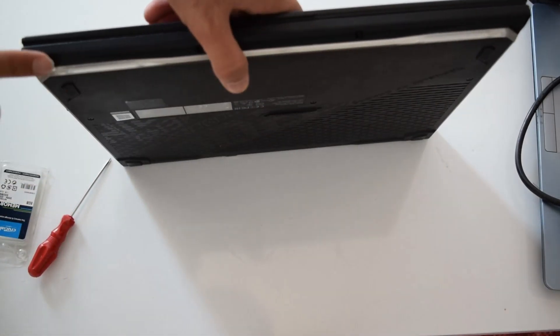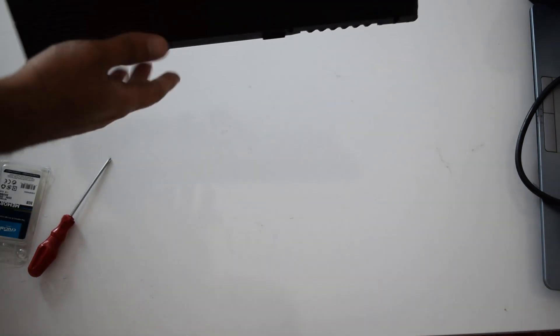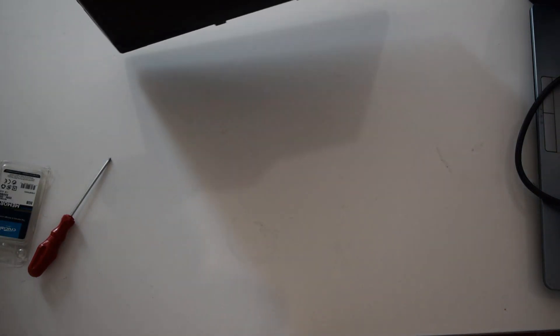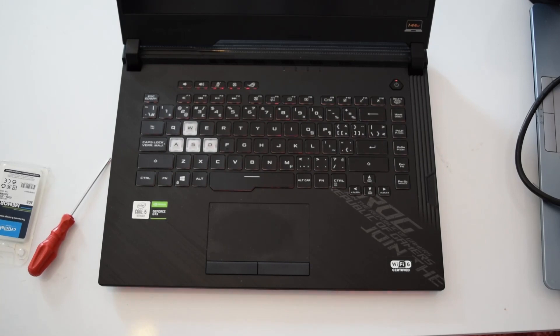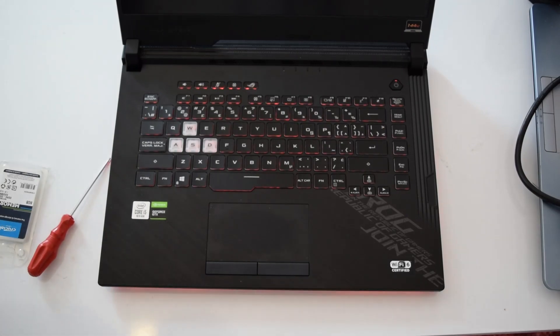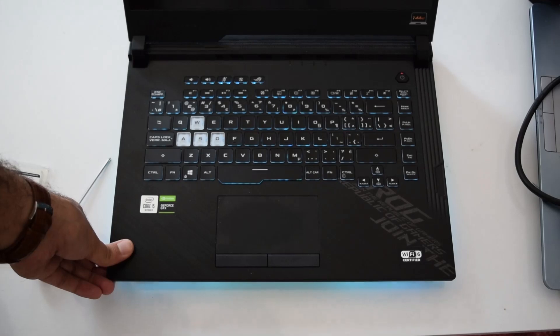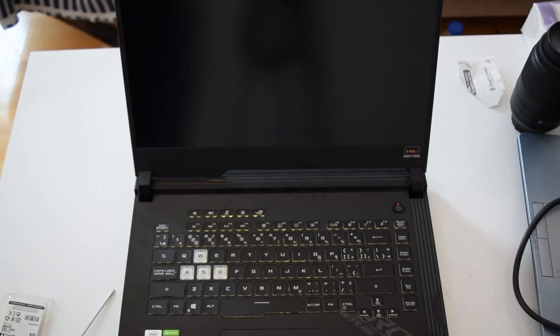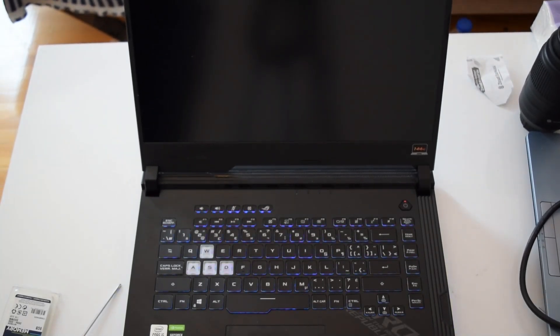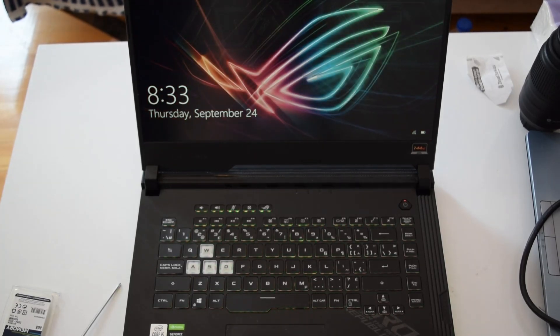Once you lift it up, the gap that opened automatically closes, which is a nice design. They did a great job implementing this. Now switch it on and see if it works. I can already see that the RGB works - the keyboard and also the back panel. Let's wait for the boot screen. It might take a while because you just put in new hardware. It's all here, it's done - you have your 16 gigabytes of RAM installed. If this was helpful, give me a thumbs up.